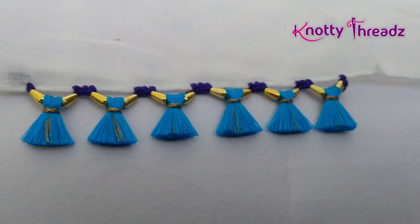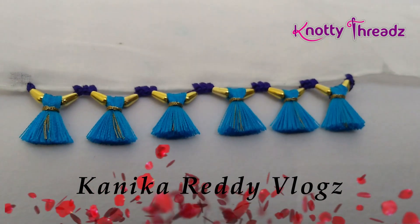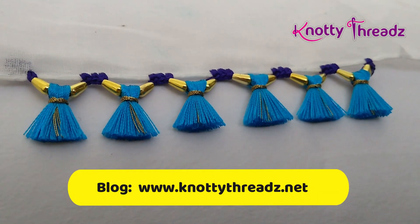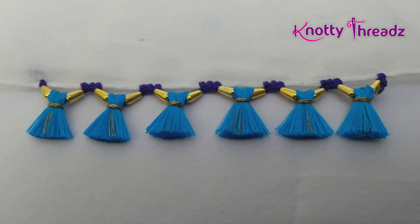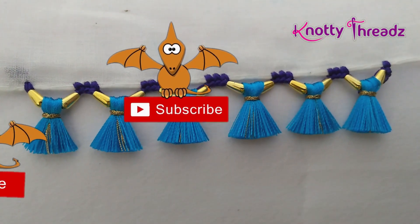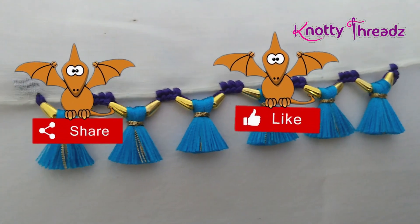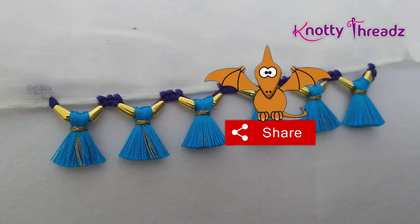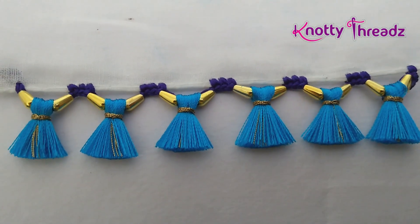This design is extremely easy to work, so do give it a try! If you happen to try it, share the picture on Facebook — join our group 'The Crochet Club by Naughty Threads' on Facebook. If you like this video, give us a thumbs up, subscribe to our channel, and share our videos with your friends. Follow us on Facebook and Instagram. I'll see you guys soon with more interesting stuff — until then, take care, bye!